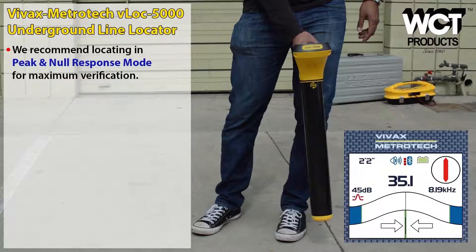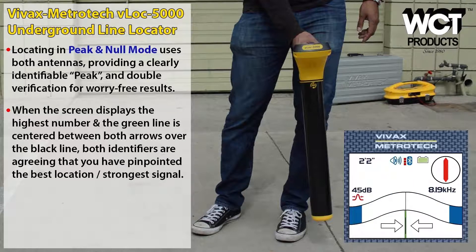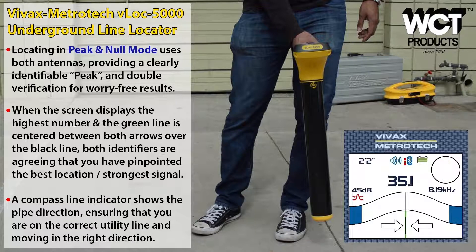The receiver supports multiple locating modes. The selected mode is identified by a red symbol located on the left side of the screen, just above the bar graph. The VLOCK 5000 features dual peak antennas, a null antenna, and a compass antenna encased in a carbon fiber reinforced tube. Clearly identifiable indicators, including numbers and a green line with arrows, eliminates guesswork and reduces locating times. A bright red compass line offers 360 degree rotation to assure the user they are on the target line and moving in the right direction.